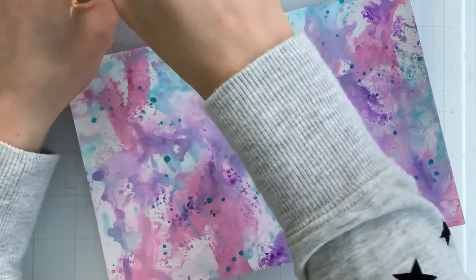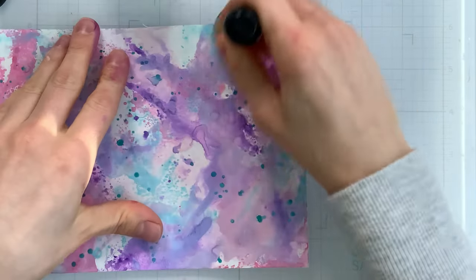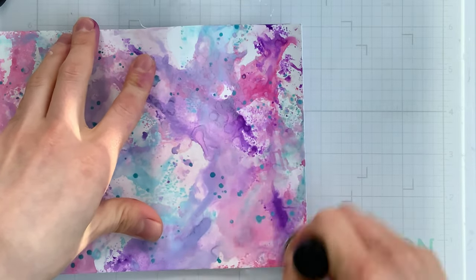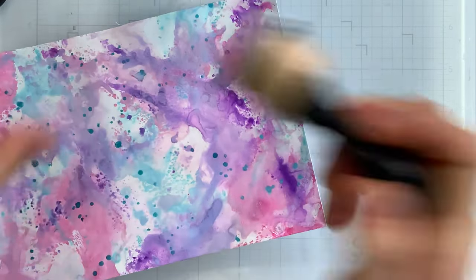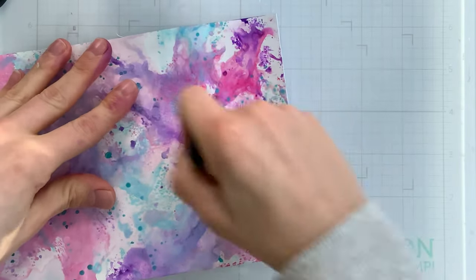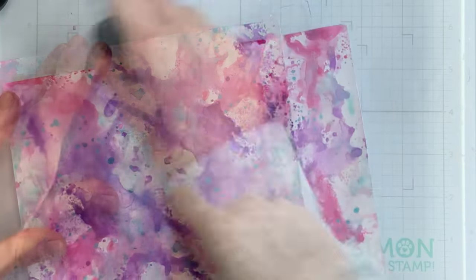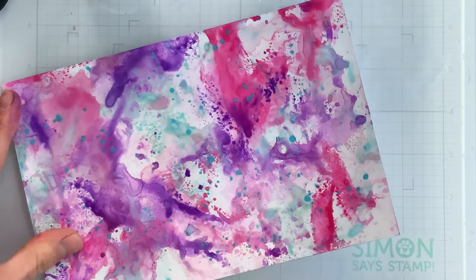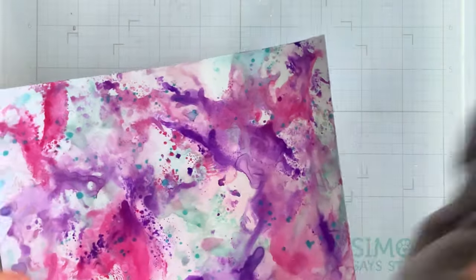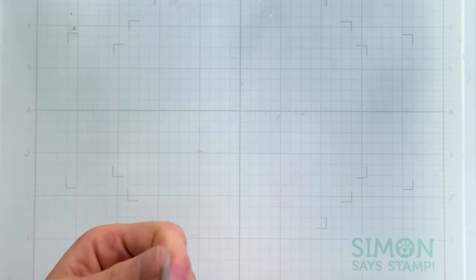Once I finished making my background, it's ready to use, but it's kind of dull — oxide inks work that way; they oxidize when water comes in contact with them. But you can rejuvenate those colors and remove the oxidization by using some Distress Micro Glaze. I've put an ink blending tool and a sponge dauber together, dabbing into the micro glaze and applying it onto the project. Once I've covered the paper with micro glaze I buff off any excess, and you can see how vibrant the colors have become again — all that oxidation is gone and we have these stunning colors.